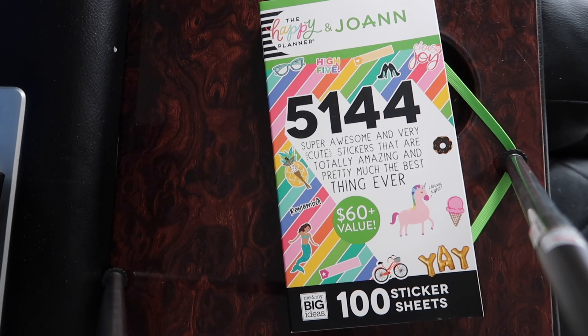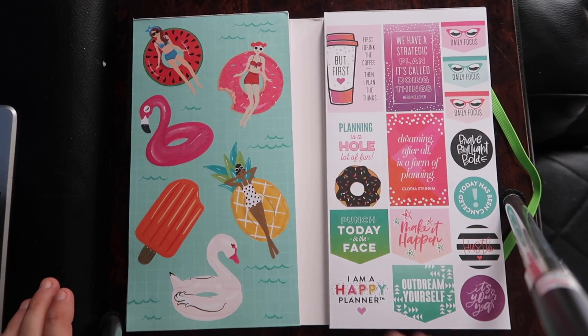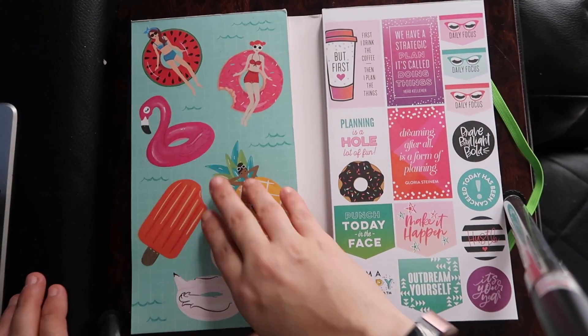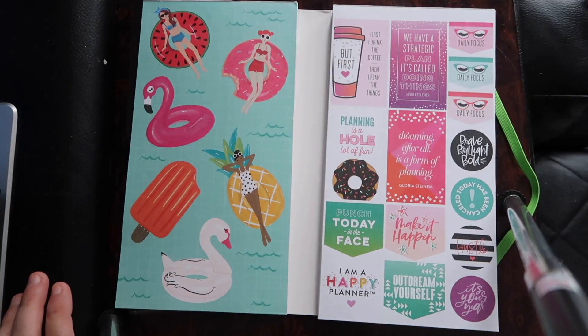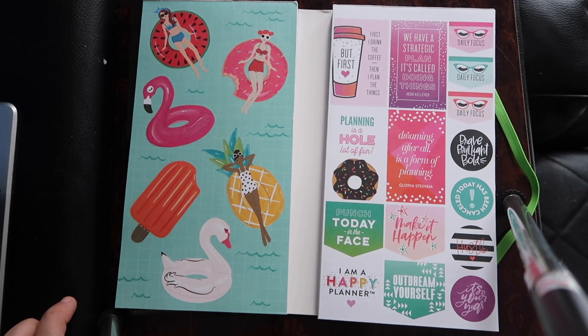I haven't gone through it yet, so I figured we could go through it together and you can see my actual responses to the stickers they put in here. The sticker book opens like a book on two sides and flips up each little side. The sheets are doubled, and my cousin also plans, so I'm going to be splitting the stickers with her. So let's get started.